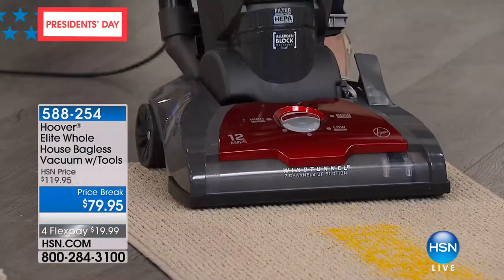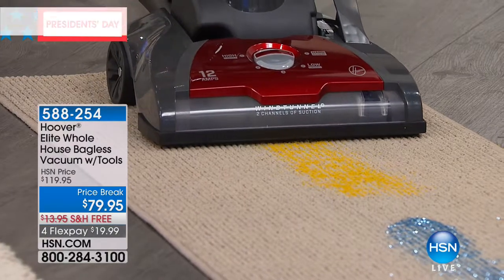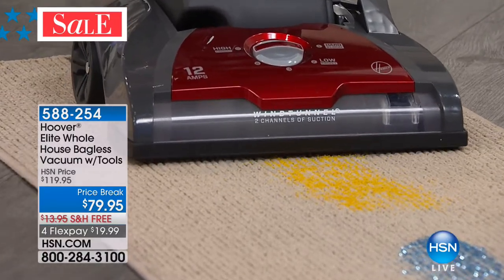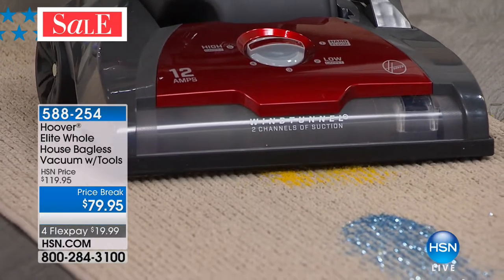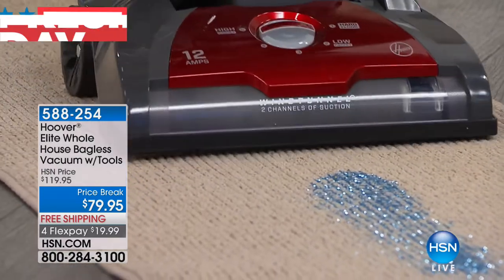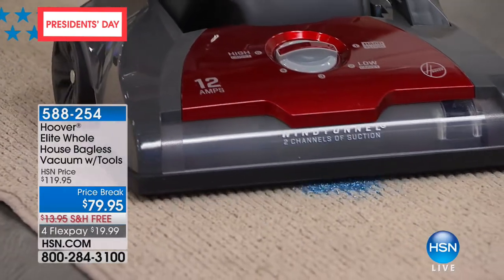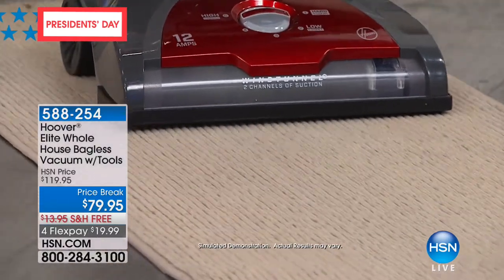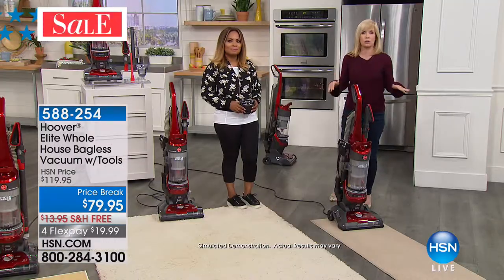This is a runner — a Berber runner — demonstrating WindTunnel technology. Notice how it pops up the sand — it looks like popcorn. It lifts that sand or dirt right out of your carpet. Totally gone. And then glitter — watch the glitter, it doesn't spread it. The glitter is gone. The sand is what ruins your carpet fibers, and the sand is totally gone.